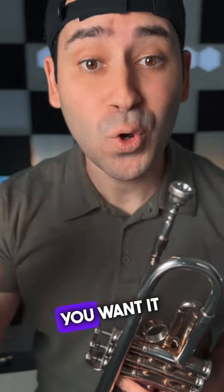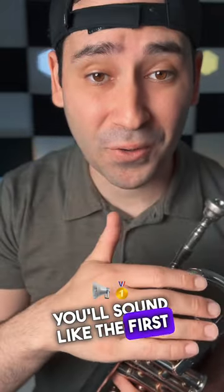That sounds like crap. You want it to sound like this. If you don't keep your corners firm, you'll sound like the first one.